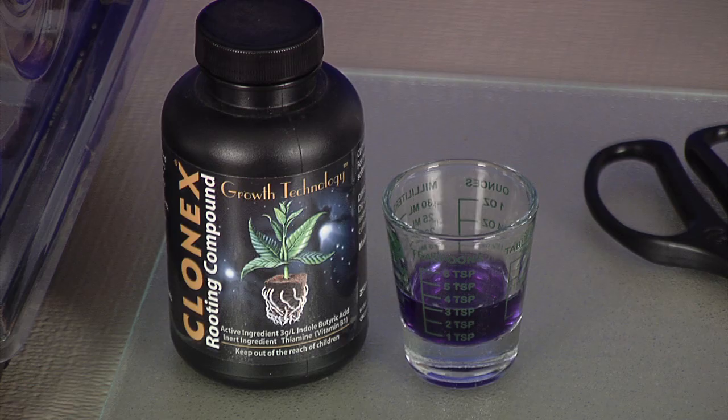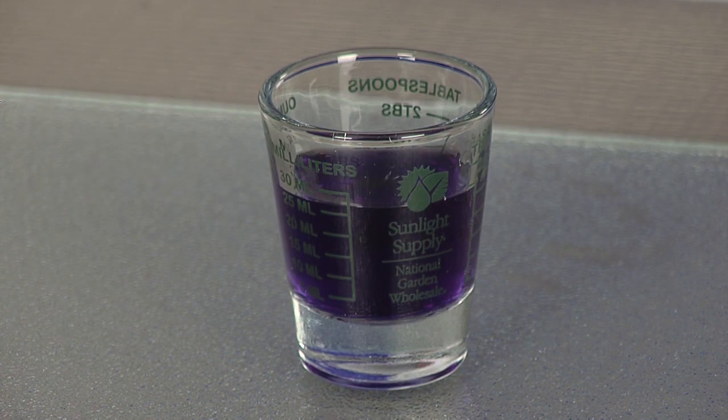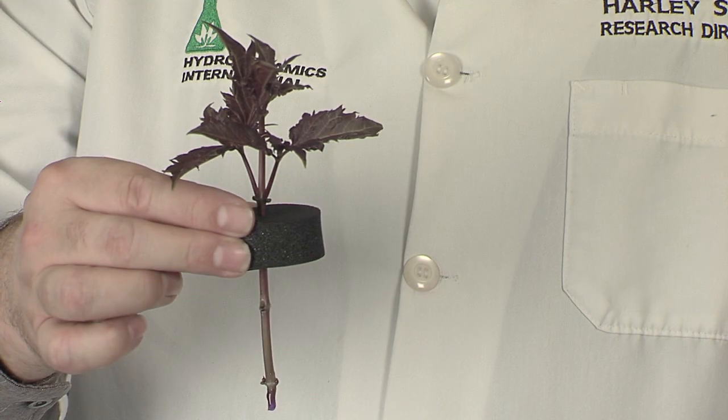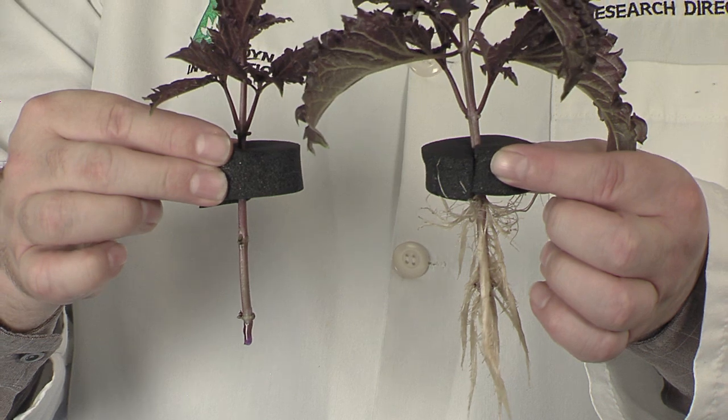When it's time for taking cuttings, the best growers use a cloning gel to dip their cuttings. Powders are okay, but gels are better. The gel sticks to the stem, sealing the wound, and the rooting hormones stay in contact with the stem where they're needed the most. The hormones send a signal to the plant saying, make roots. But the plant needs an abundant supply of stored energy to actually grow the roots. It's synergistic: mother plant fertilizer promotes nutrient uptake, seaweed extracts direct the energy into the developing branches, and the cloning gel releases the energy in a burst of new root growth.